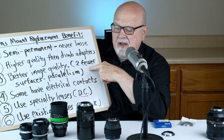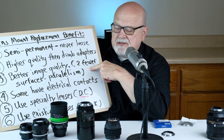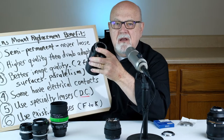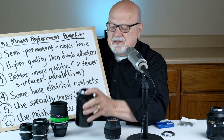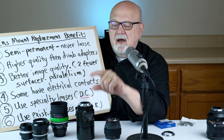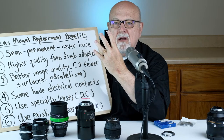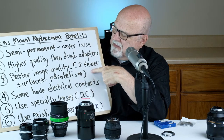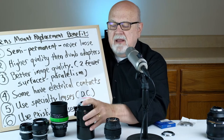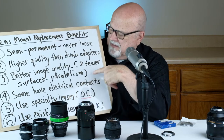Number three, you get better image quality by replacing the lens mount than using a dumb lens mount adapter. For example, when you replace a lens mount you still only have two surfaces, whereas when you install a dumb lens mount adapter onto the end of your lens you now have four mount surfaces, and that increases the chances of the lens being askew and having improper mounting parallelism.